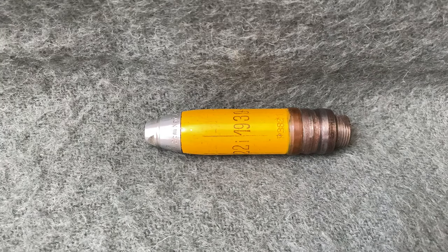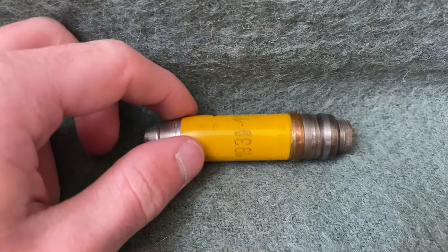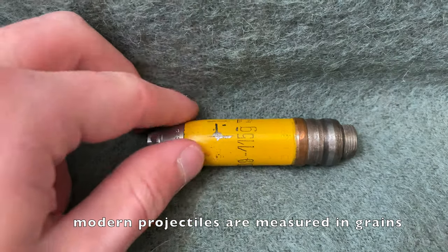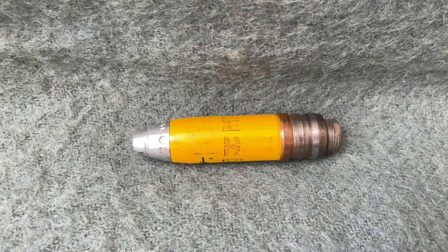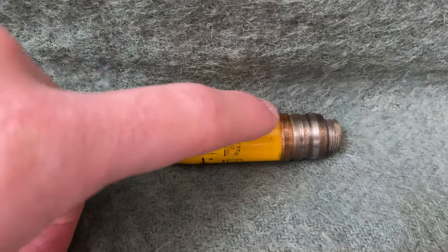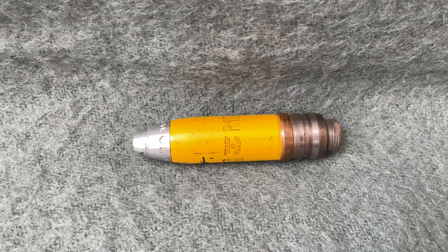If we look at the shell, you'll notice a number of markings. On the side here, we have a 1939 date of production, the weight of the shell in grams, and a Waffenamt proof mark. Early in the war, these shells came in two tracer colors: red and yellow. Since the body of the shell was already yellow to indicate high explosive, shells with yellow tracers had no extra band added. Shells with red tracers would have a red band added right above the copper or mild steel driving band. As the war went on, yellow became less common and was replaced mostly by red.